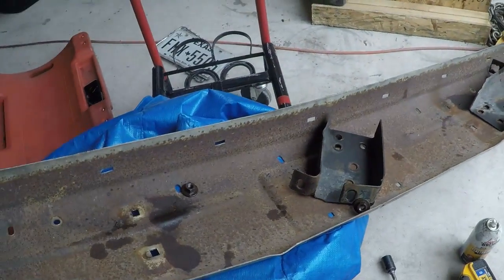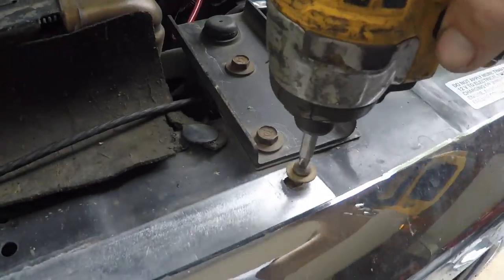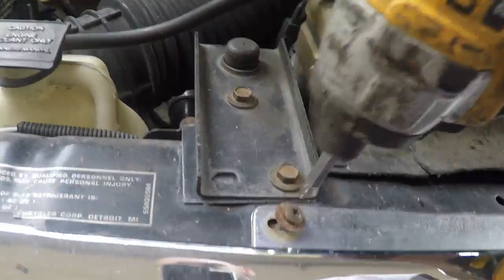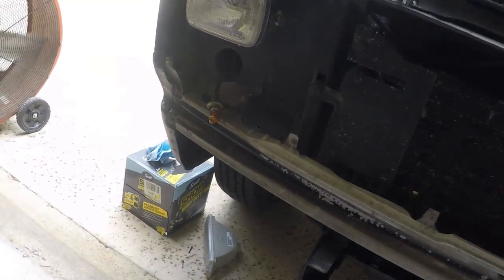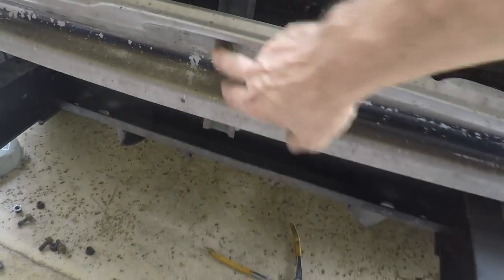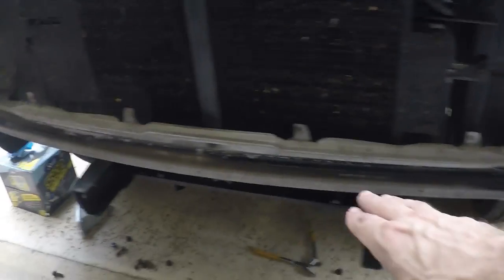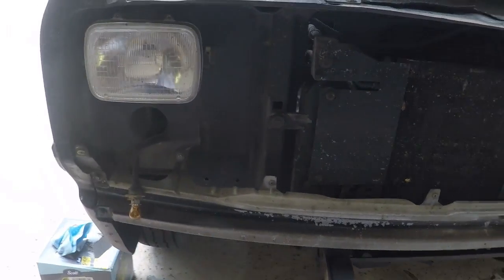Now we get the new bumper and put the brackets on there. There are just a few bolts in this area, and on this brace, and over here. Then I can take this piece off and we can sand it down and get it ready to paint.